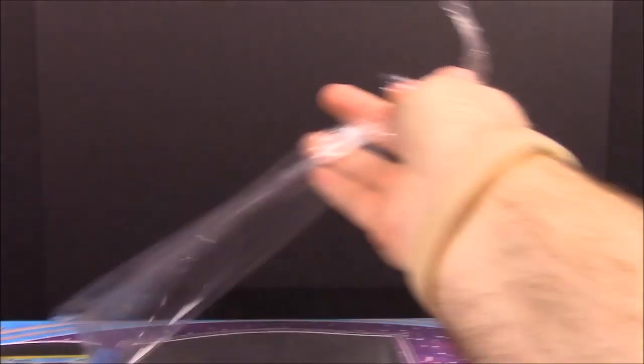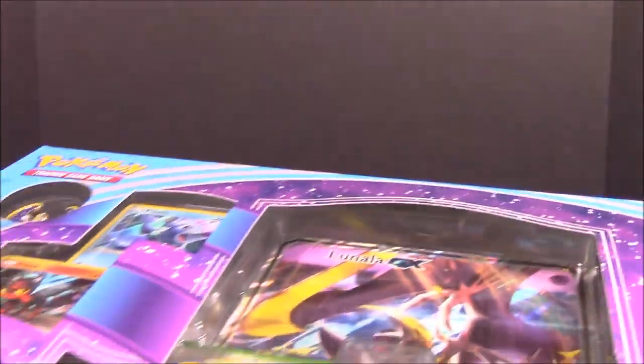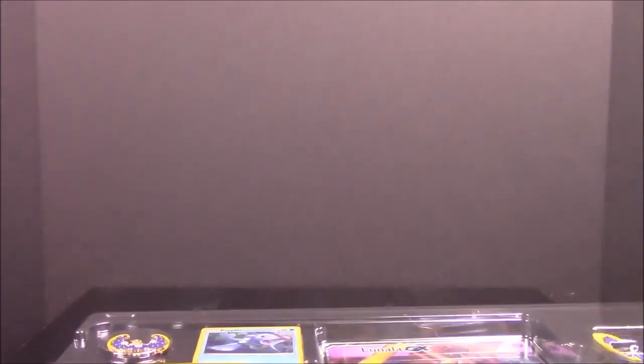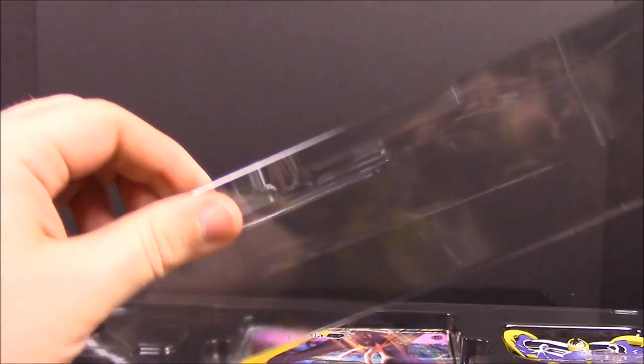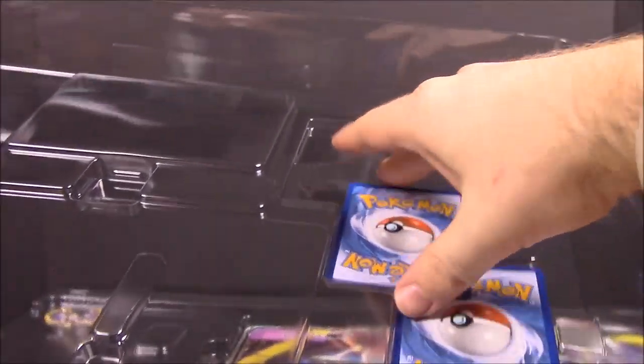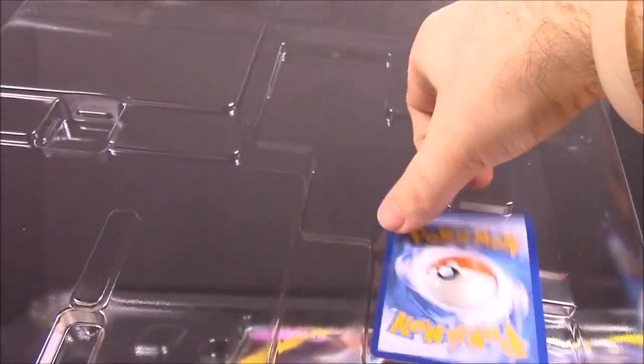Okay, getting all the plastic off and opening it up now. Throw the packaging to the side. There we go — so of course we have our starters in the top here. Now we have our packs — five packs of cards — and then we've got our pin, our figure, and then of course our giant card.